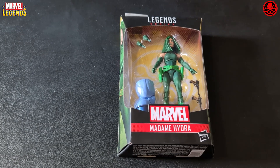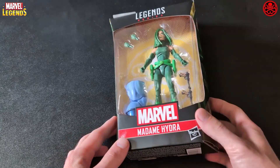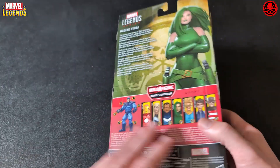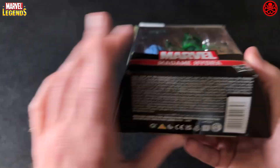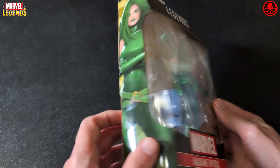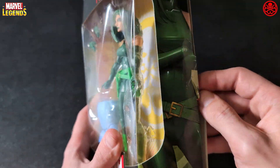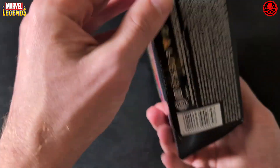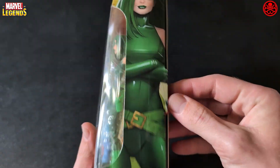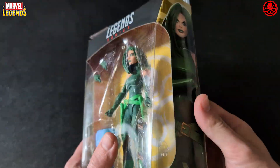What's going on, action figure fans? Syntax Collector here with a quick review for Madam Hydra Marvel Legends. Picked this up at Ross a while ago for six bucks. The figure will look good with the rest of my Hydra team that I have on Cobra. I want to mix the Hydra with Python Patrol — I feel like those colors mix really well.